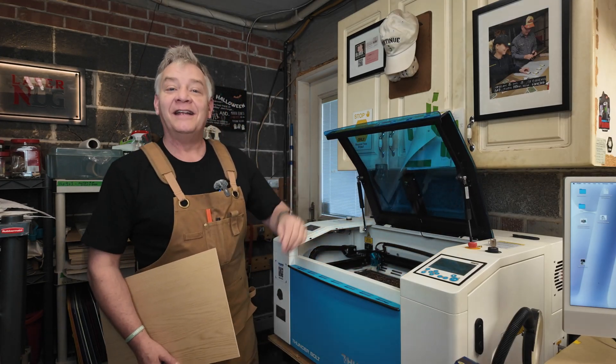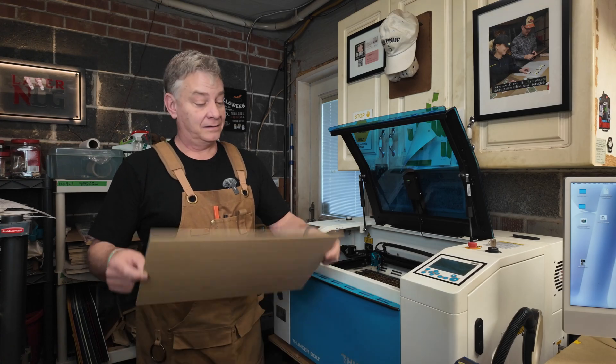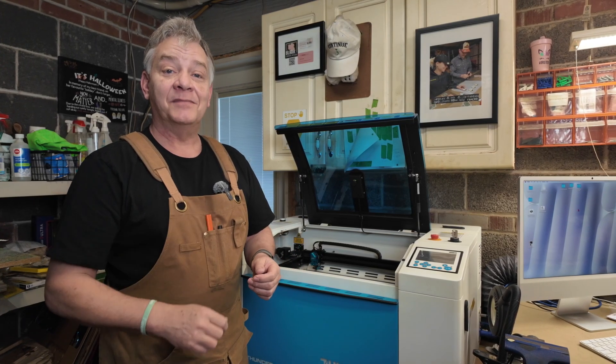Welcome back to my little shop here. Many of you have asked me the same question I've had myself for the last little while: can I paint this True Flat plywood? I can now, today on LaserNug.